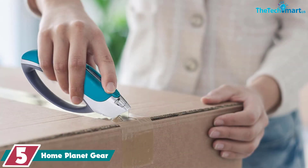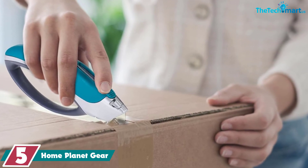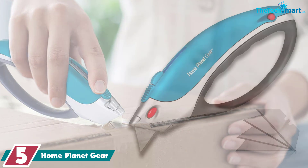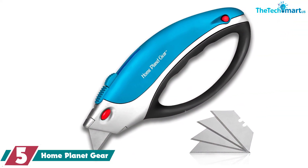Starting at number 5, we have the Home Planet Gear. If holding the handle of a knife is painful or difficult, a unique ergonomic handle may be a great solution. Home Planet Gear's utility knife has a rounded, open handle that allows buyers to slip their hand through for a more comfortable grip.